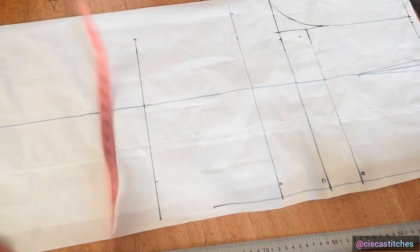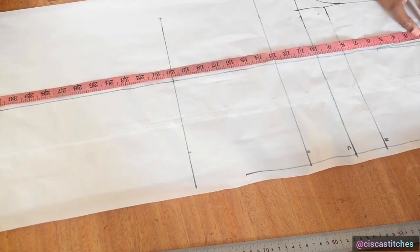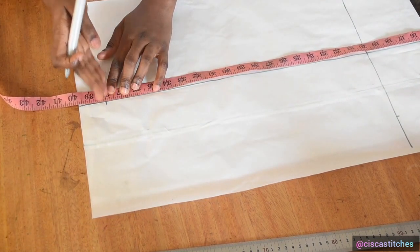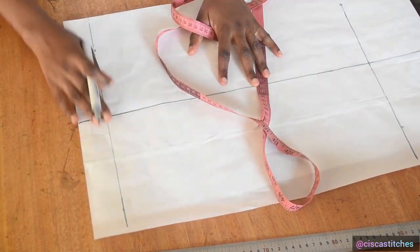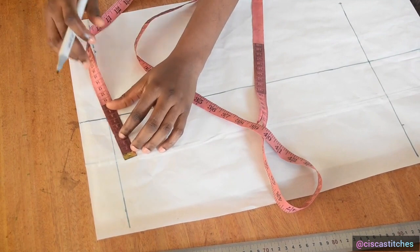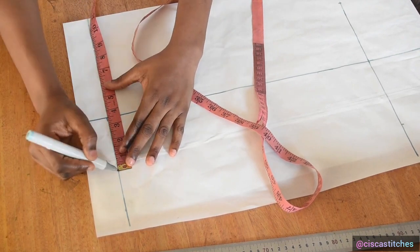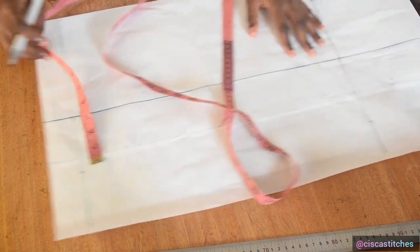Moving to the ankle: my waist to ankle is 38 inches, so I mark 38 inches and draw a line across that point. My ankle circumference is 14. Dividing 14 by 2 gives 7, and the midpoint of 7 is 3.5. I mark the beginning of the pattern there and mark 7 inches across.